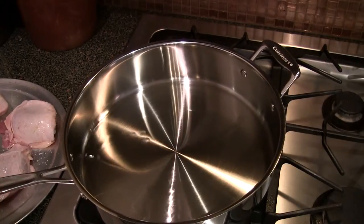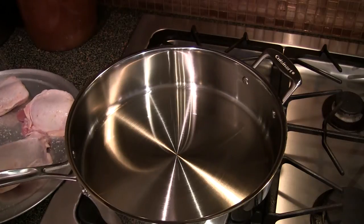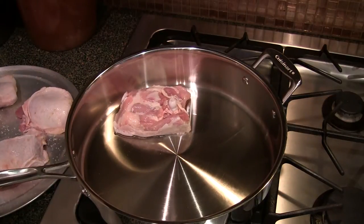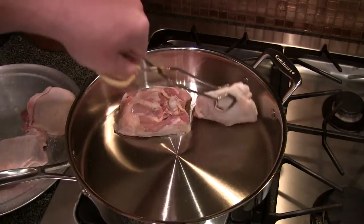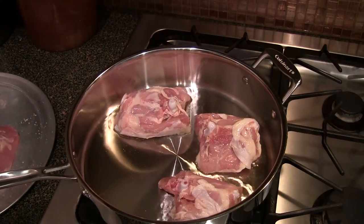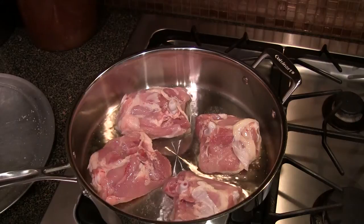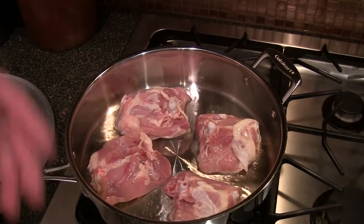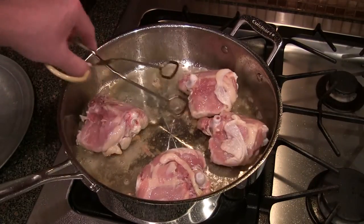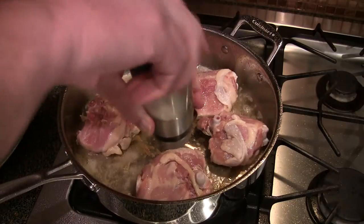If you don't have walnut oil, by all means use safflower or canola — should work pretty good. Once this is hot, put these chicken pieces skin-side down. You don't want to cook them all the way through, you just want to brown that skin a little bit — not dark brown, just brown it a little. We'll do a couple, two-three minutes on this side, then flip it. The skin did stick just a little bit — this is a brand new pan, first time using it. I'm going to salt this side as well.